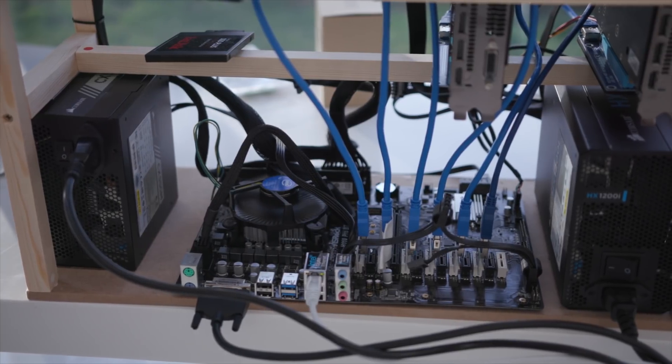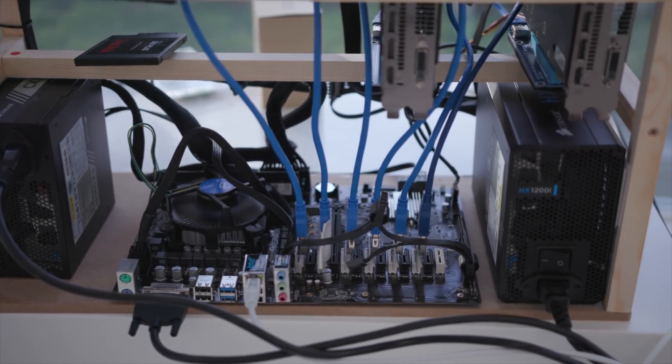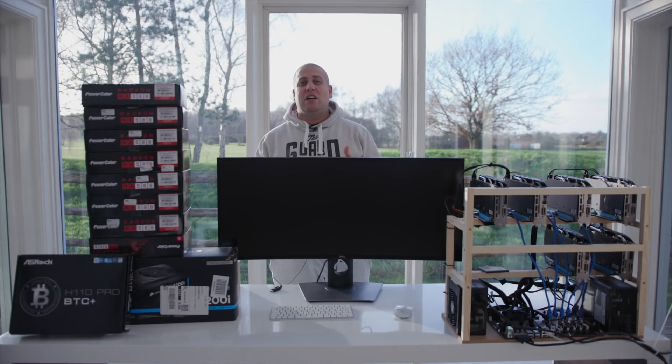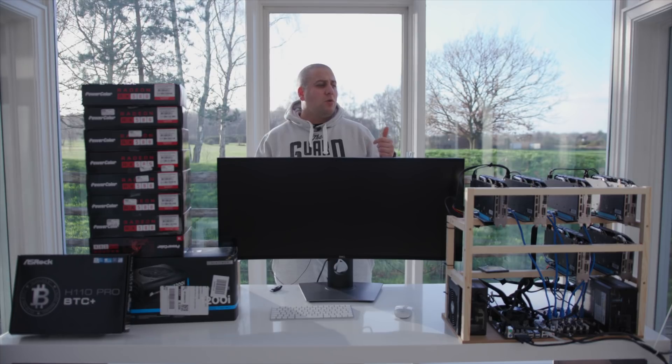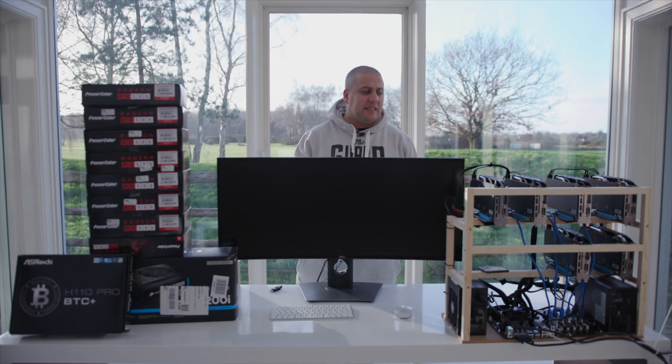These things are gonna generate a lot of heat, and they're also gonna generate noise, which you may even be able to hear in the background now. So you're gonna need to put them in somewhere that's got good cooling — more importantly, good excavation of hot air — and also somewhere that you don't have to worry about it being noisy, because it is gonna get noisy.